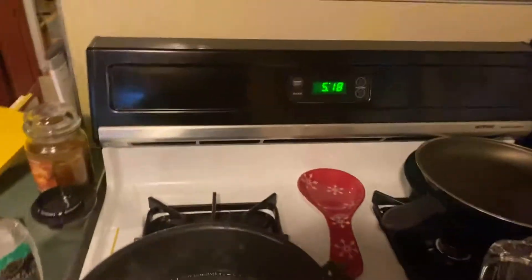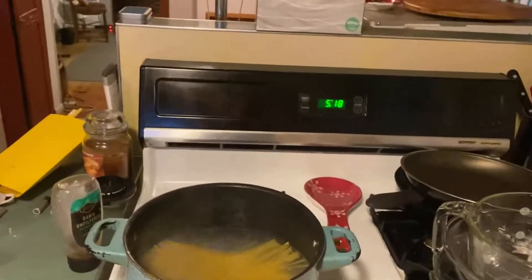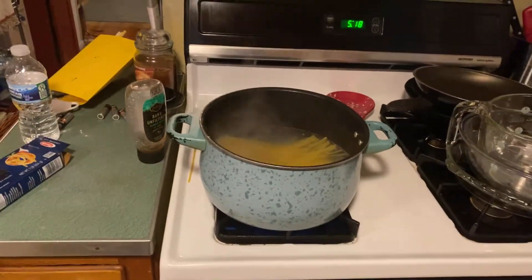We're going to wait until about 5:28 — just about the time we're going to take out the chicken as well. We're probably going to take the chicken out first and then take the pasta out in about two more minutes.